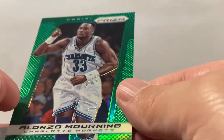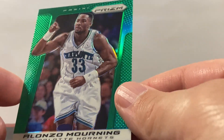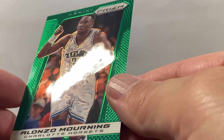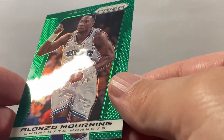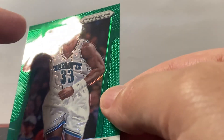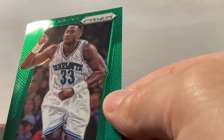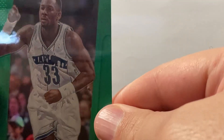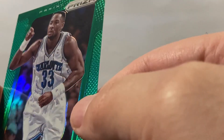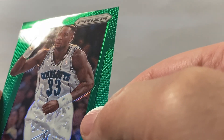Alright guys, I'm gonna check the condition of this 1314 Alonzo Morning Prism Green, check it out real quick. The surface looks good — might be a slight line right here, you can only see it if you turn it a certain way. It has to be right there to see it; it could be cleaned off.